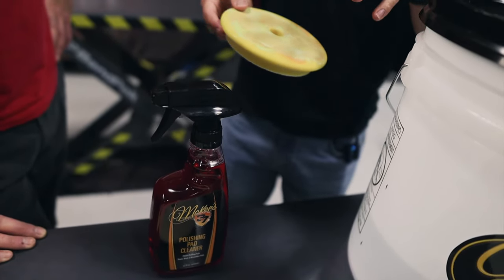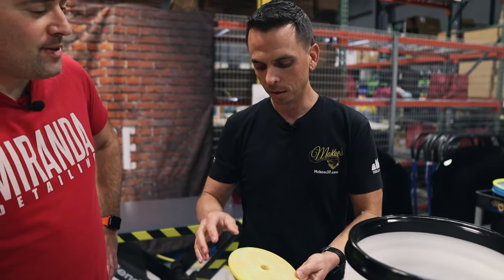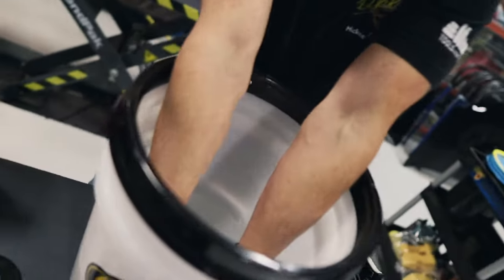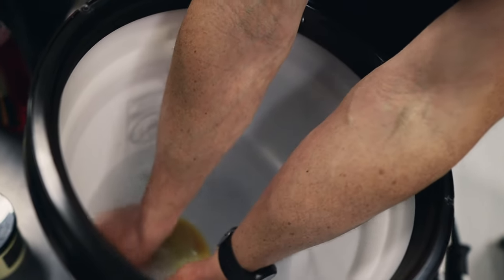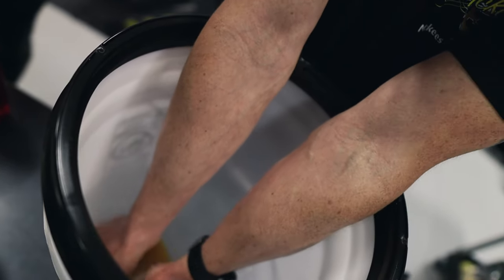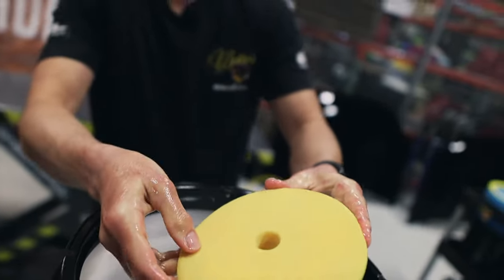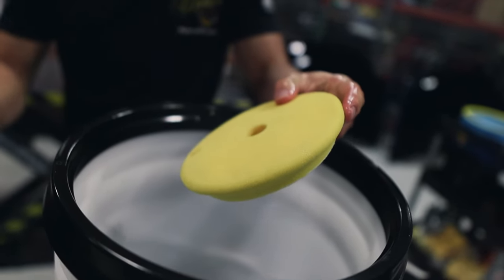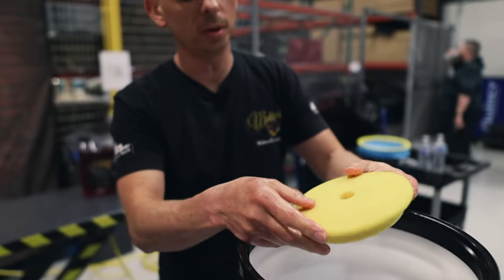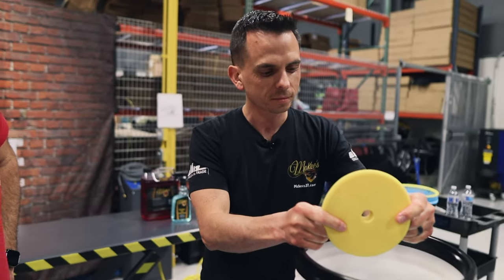You spray this on, and compared to an all-purpose cleaner, this is not going to damage the actual foam itself. A lot of guys use a degreaser or all-purpose cleaner, but it causes damage over time to the foam and also to the glue adhesive. You put the pad in here and rinse — with very little effort this pad looks brand new again. It's designed to target specifically the solvents, abrasive powder, any dyes or colors — anything that's going to be in a polishing compound. So this is an inexpensive investment to maintain your pad collection.